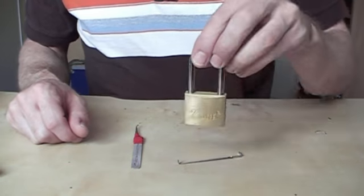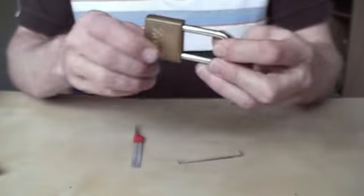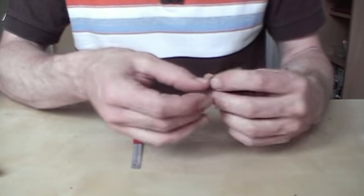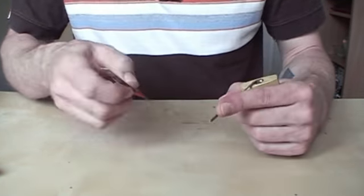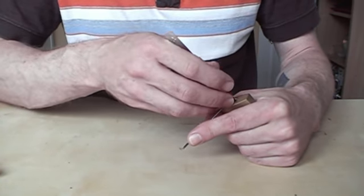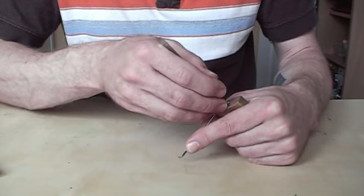Hey, this is the short version of my ZONE 40mm padlock video, because I made a video that was 10 minutes long and it was too long. So let's make a shorter version for this padlock.